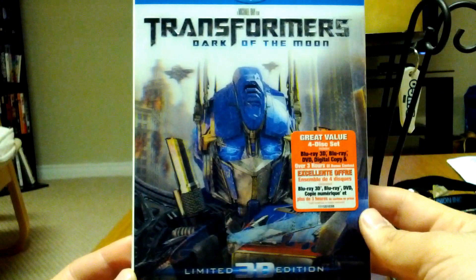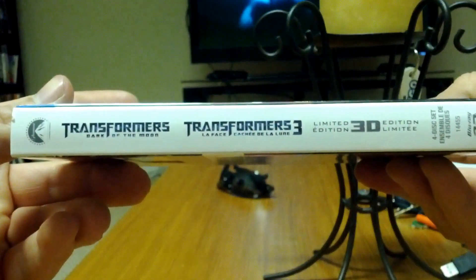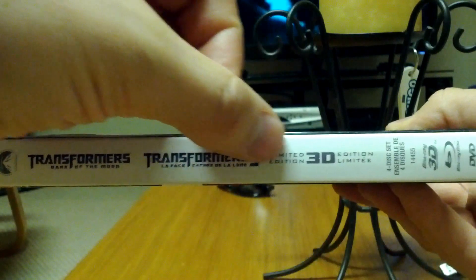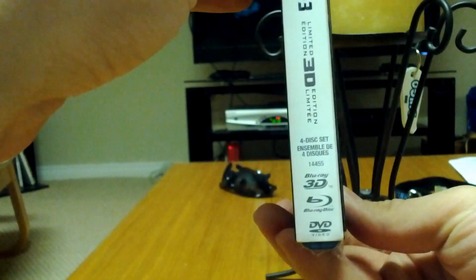This is the one you'll want to get if you're a fan of the movie. You get a lot of special features on this — over 3 hours worth, I believe. That's the cover there. Here's a little shot of the spine: Transformers Dark of the Moon, with a little French piece, Limited 3D edition, Blu-ray 3D trademark, Blu-ray trademark, 4-disc set.